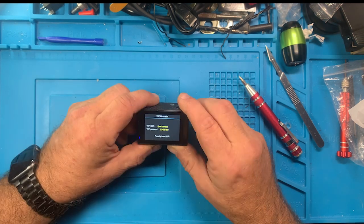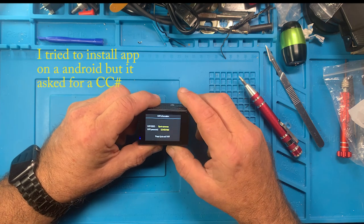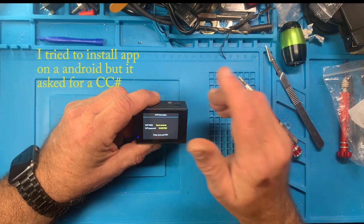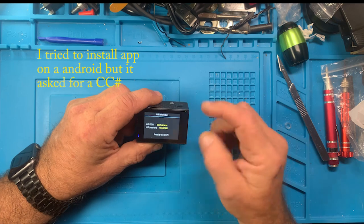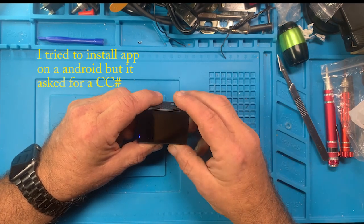Wi-Fi SSID is 'Sport Camera' and there's a Wi-Fi password. I don't have a link on my phone - I didn't see anything that talked about an application. We'll look in the manual in just a minute and see if it talks about an app that comes with it, or it may just tie in straight to your phone and go to whatever camera you open up on your phone.